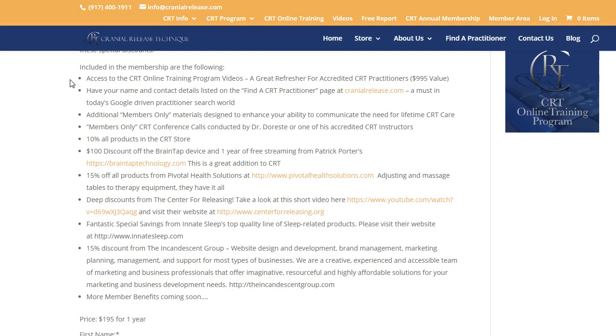You get unlimited access to all aspects of the training videos related to CRT: how do you apply the technique to an adult, to a child, in the seated position, to infants, and to someone in a hospital bed or nursing home — even how to make a house call where the person is in their bed or laying on their back on the living room floor, which I've had a few patients like that over the years.